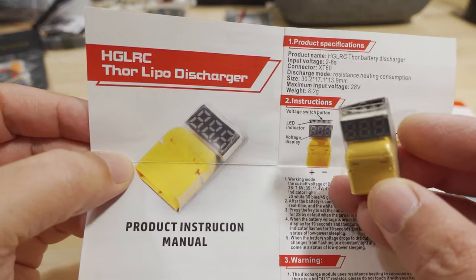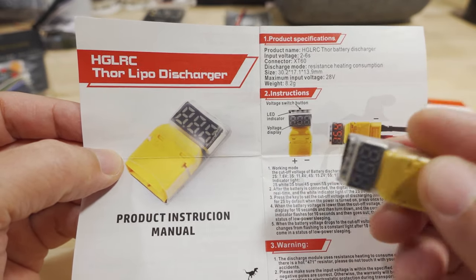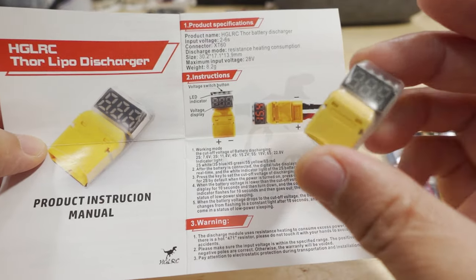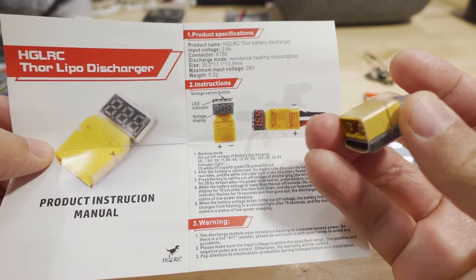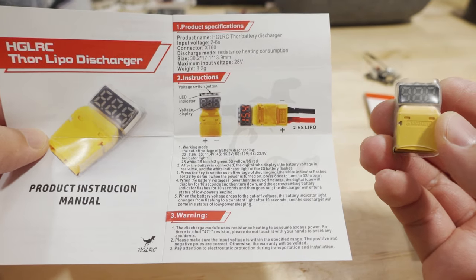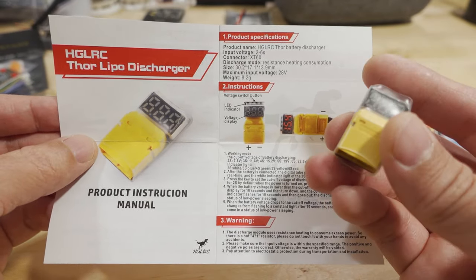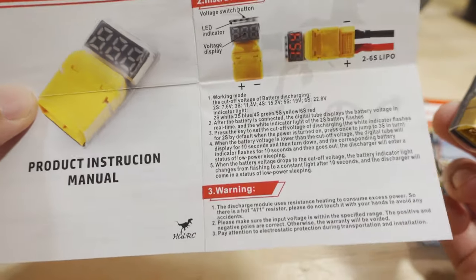Here's the HGLRC Thor LiPo discharger. You use this to put your batteries back into storage voltage — it uses a resistor for heat dissipation to bring the voltage down, so it does take a while. You can buy multiples if you want to discharge several packs simultaneously. It comes with instructions and is sold at Race Day Quads — check the link in the description for more details.